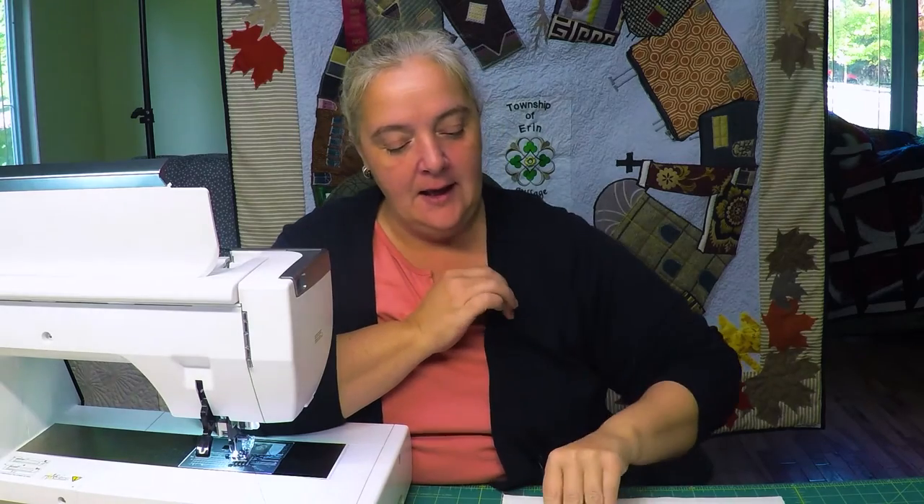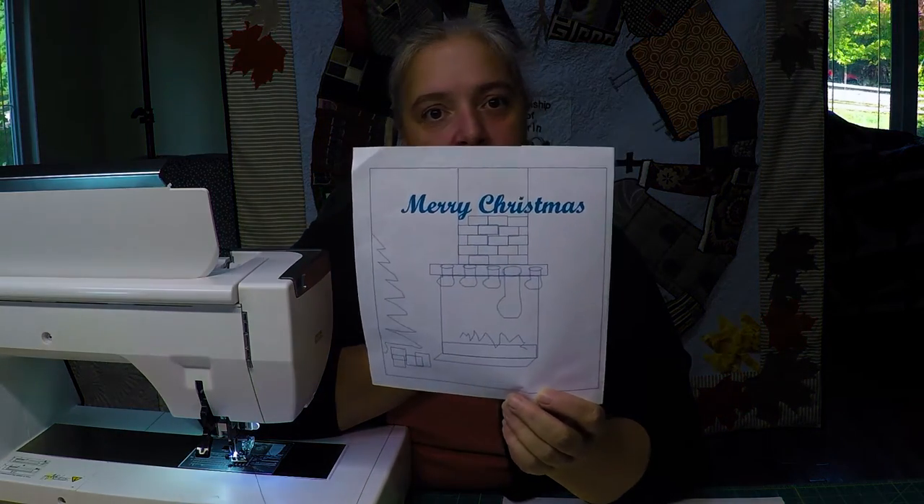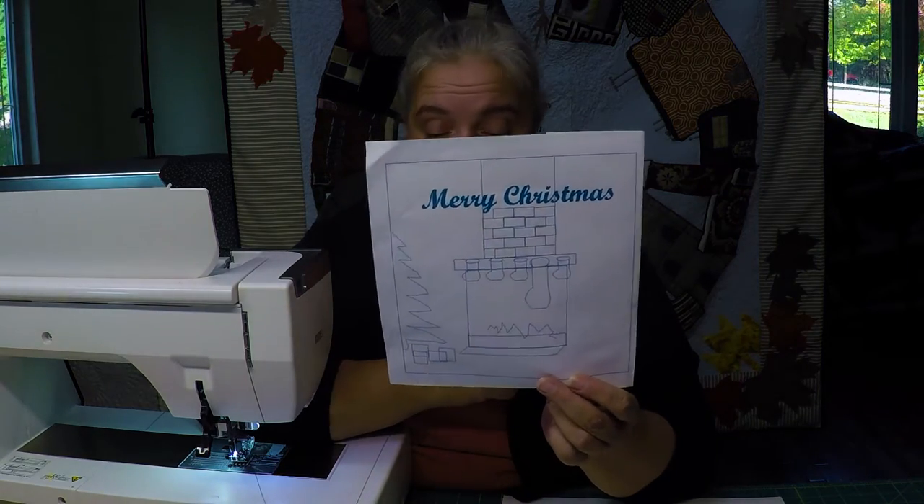Hey everyone, welcome to Weekend Project. This is Laura Lynn from the Mom and Pop Quilt Shop. We are working on a husband-made block. My husband made this block because he said that I was obviously whining last time because we couldn't find another one, and I really like something of this sort of idea. So he zipped it up and we're going to be doing a variation of it.